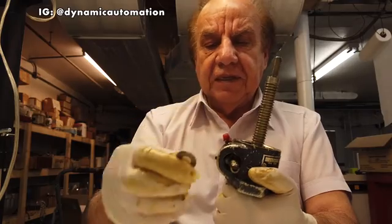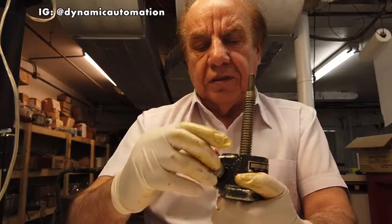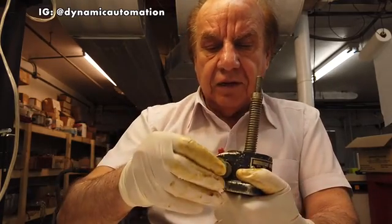There is also a truss bearing for the worm. This is the truss bearing, and this is a flat washer. The truss bearing goes here, a flat washer over that, and another flat washer.